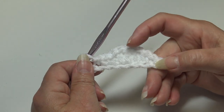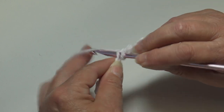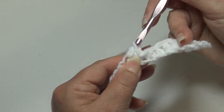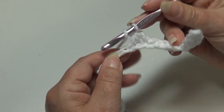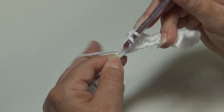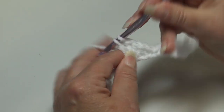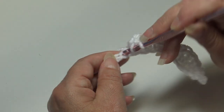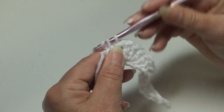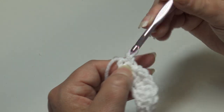Now we're going to repeat this section in reverse for the bottom half. Single crochet into the next chain, half double crochet into the next chain, then three double crochet into the next chain — one, then yarn over insert back into that same chain for the second, then double crochet back into that same chain for a total of three. Half double crochet into the next chain, single crochet, then slip stitch into the last chain. The top of our mustache is made.